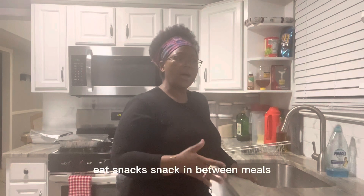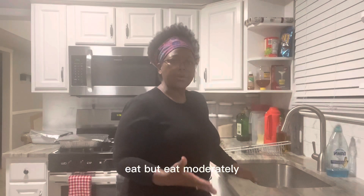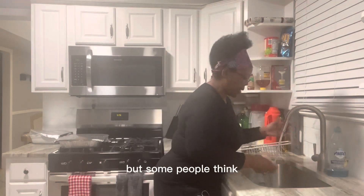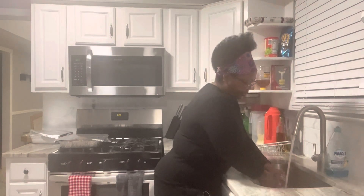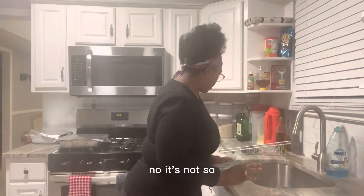It's about snacking between meals, and when the main meal comes, eat — but eat moderately, as I say, and you will see a very good result. Some people think that losing weight is all about starving yourself. No, it's not.